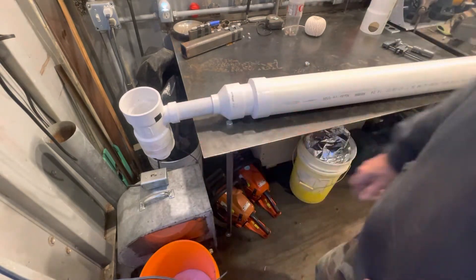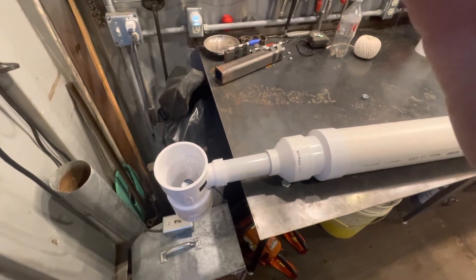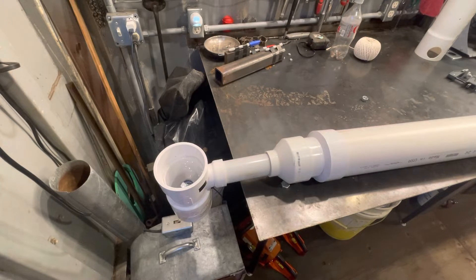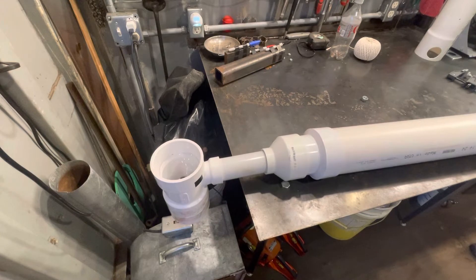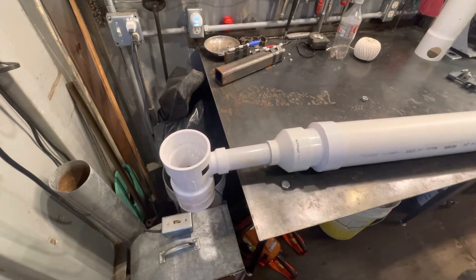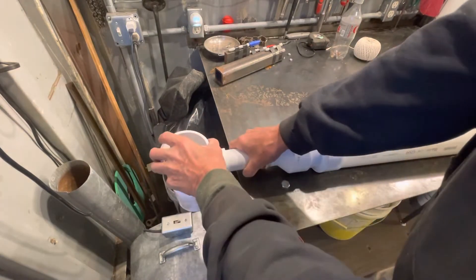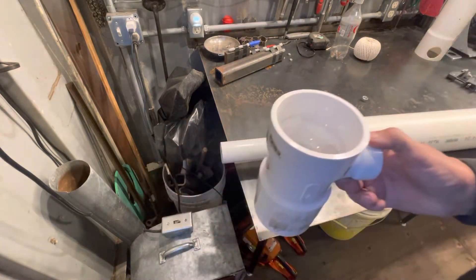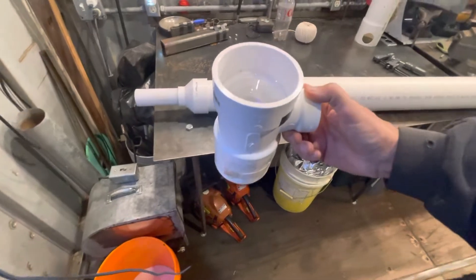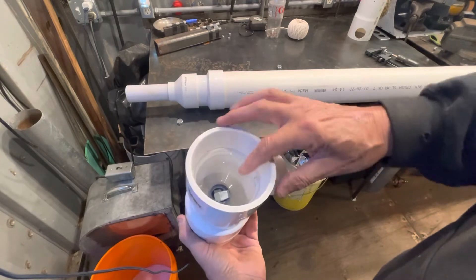I'll demonstrate — you'll see the top valve pop up, and the bottom one does the same thing on the other stroke. It's more flow than you'd think. It sucks in, that's going out — that's basically how it works. The check valve is the key to it. The piston isn't all that hard, but getting the check valve right took a little doing, though it wasn't terrible.